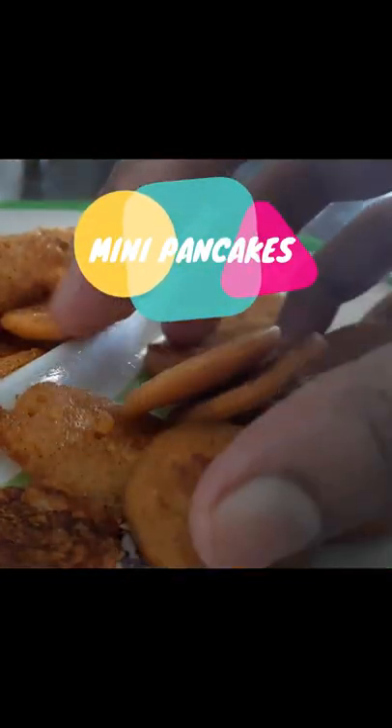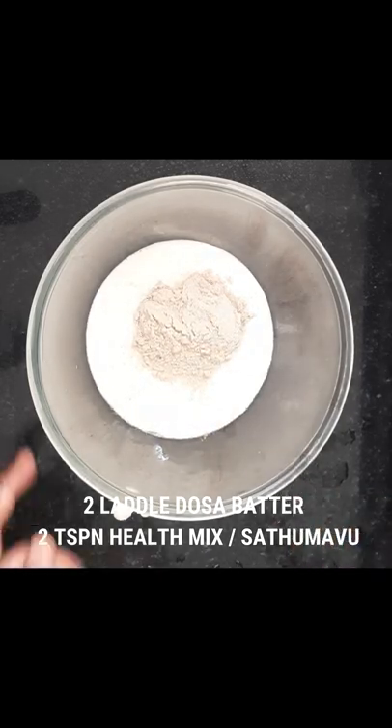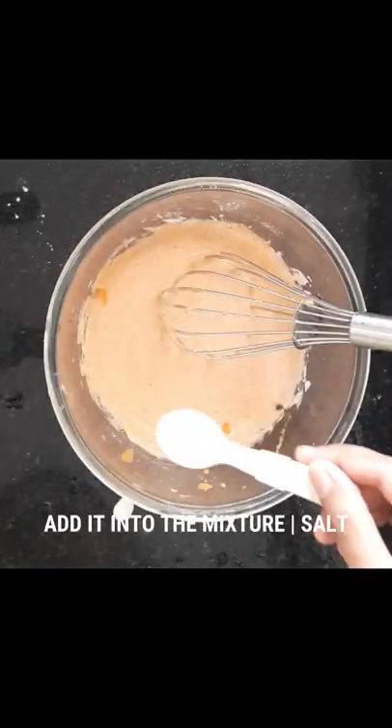Healthy mini pancakes just in 30 seconds. 2 ladles of dosa batter, 2 tsp of health mix or satam abu, 1 medium sized carrot made into fine pieces, and salt according to your taste.